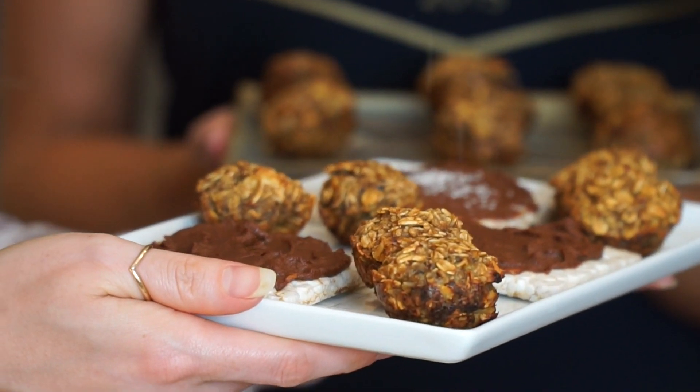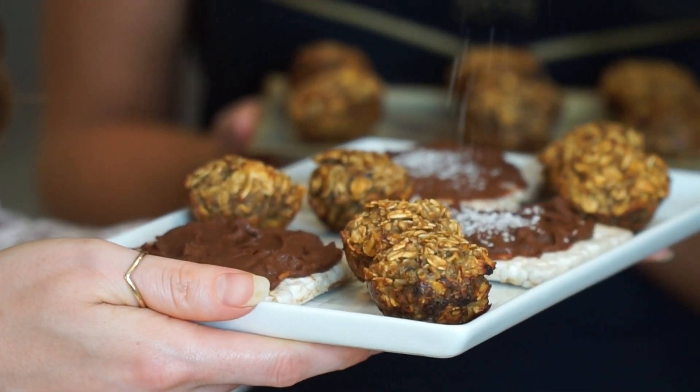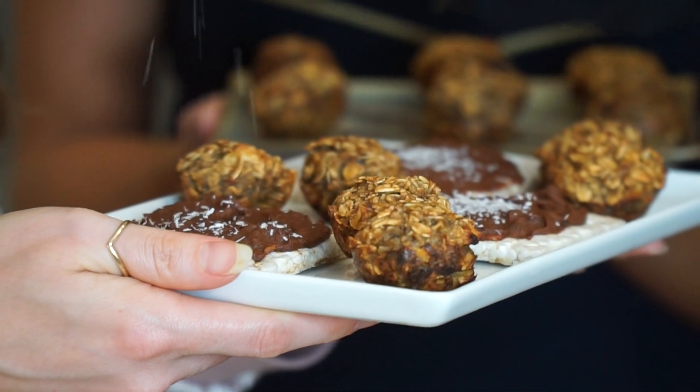We also dazzled up some rice cakes with a very healthy chocolate frosting. Oh snap — we have unsweetened, de-fatted coconut. Pour some coconut on me!